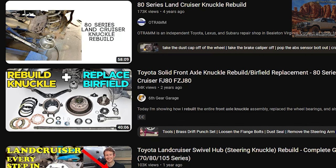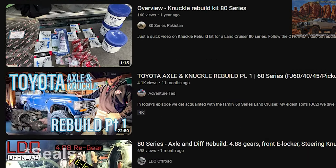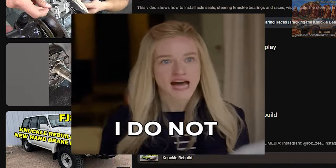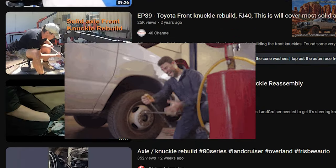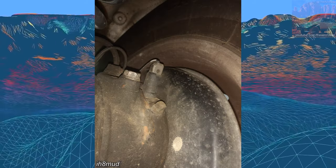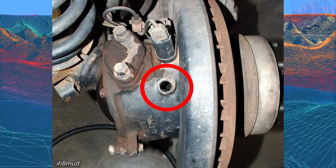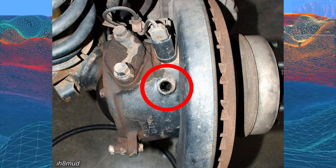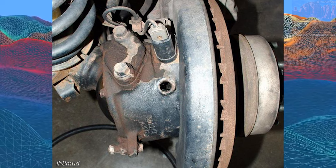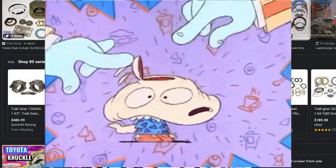Hey, what's up my cruisers. Replacing your axles or birfields is like a rite of passage for an 80 Series Toyota Land Cruiser owner. But if you don't have the knowledge or the time to do one, then I suggest you check your fill hole, your knuckle inspection hole in your 80 Series Toyota Land Cruiser. I'm gonna show you how to do it in this video. Obviously the best way to do it is a full rebuild on your knuckles and change the seals out.